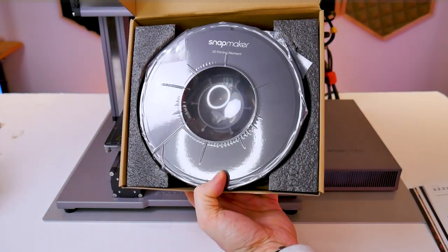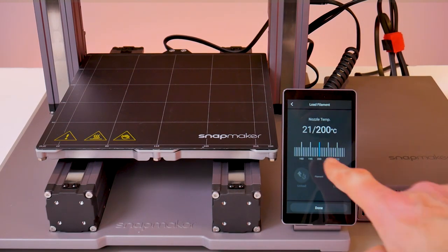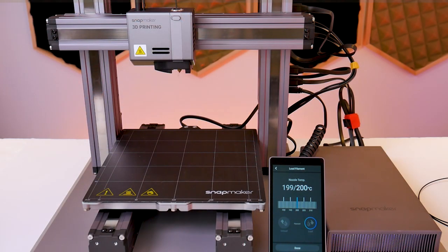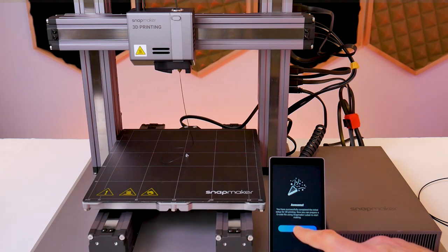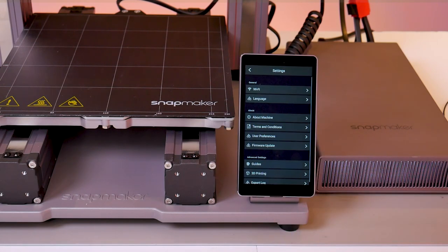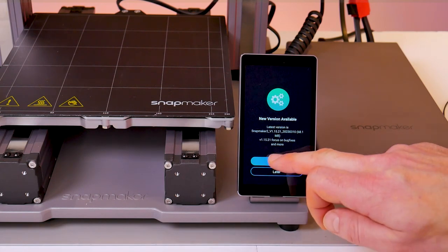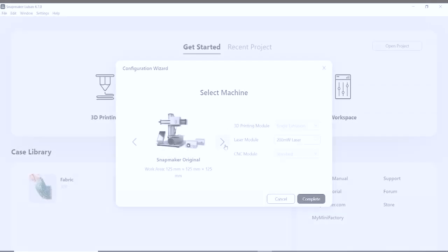To run initial test prints I'm using the included Snapmaker black PLA. The next message asks you to heat the nozzle — press continue and the nozzle rises to 200 degrees Celsius. Place the end of the filament into the top of the extruder and once it reaches 200°C press the load button. The filament gets drawn through the print head and you'll prime the nozzle — you should see black filament come out the bottom. My machine also warned that some linear modules needed a firmware update, so I went into settings, clicked firmware update, and there was an update available. Since the machine is connected to Wi-Fi it does the entire firmware update over the air — no SD cards involved.